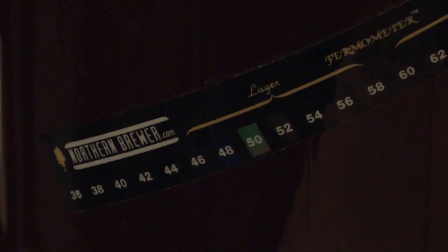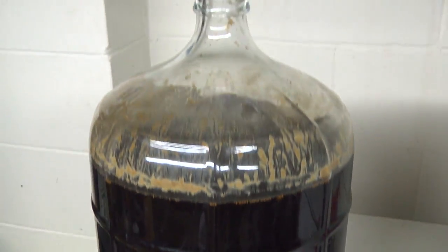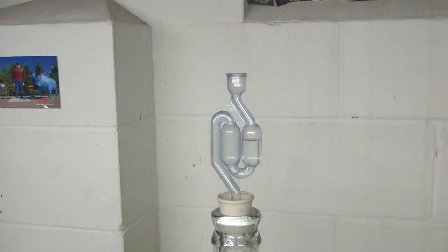For the great majority of homebrewers, the challenge of temperature control is not keeping fermentation warm enough, but keeping it cool enough, especially for lager brewing. In this video, we will examine some ways to keep the temperature down while fermentation heats up.